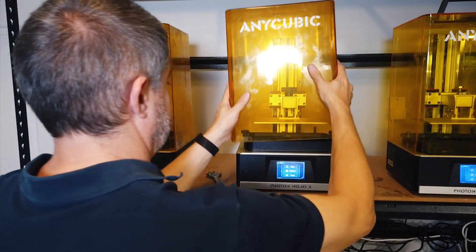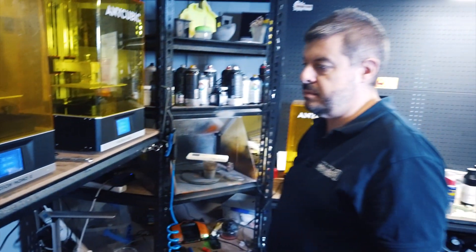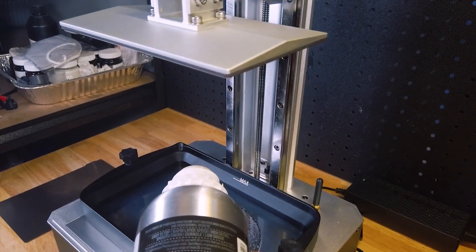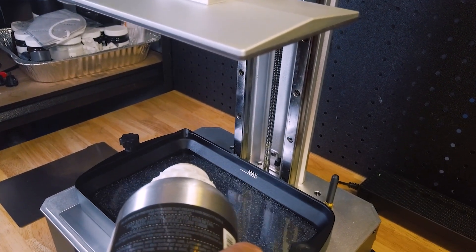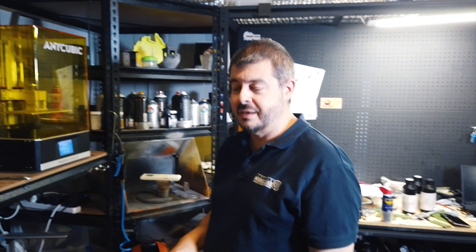So there you have it, guys — those three machines have been my workhorse for over six months and they've been reliable. Needless to say, it's the only machine I know of that will resume the print if you lose power, so that's a really nice feature. If you guys are using these already, good on you. If you're not, maybe think about getting one, or one of the newer ones which I think are 6K now — we might be looking at that as our next printer. Back to you, Charlie.